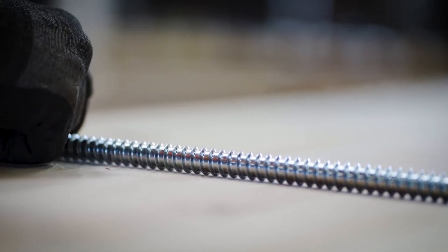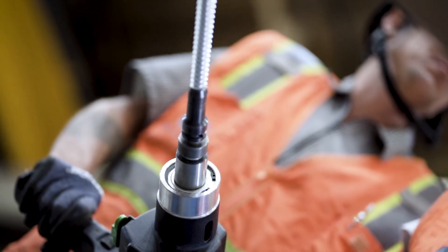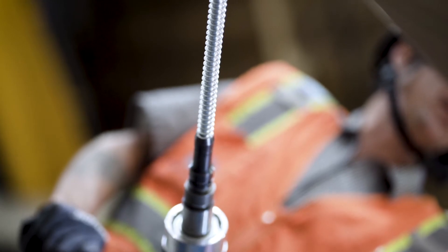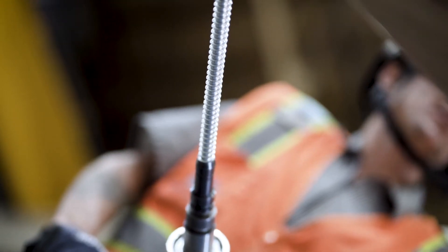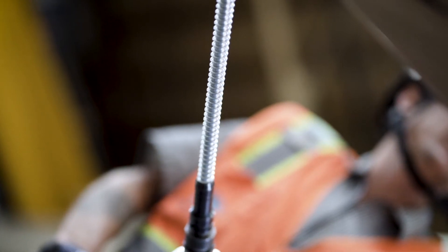We figured out we could use a 5/8-inch diameter rod, which is a little bit larger, so we saved on material cost and also labor cost by going to this 5/8 rod versus the 9/16. Overall it turned into almost thirty to forty thousand dollars in cost savings for the project, which is a huge value engineering item for us — and what we want to do is always save money for our owners.